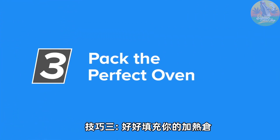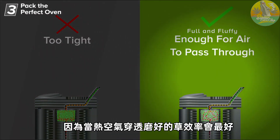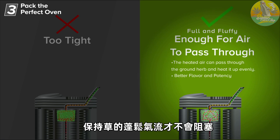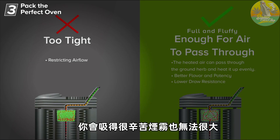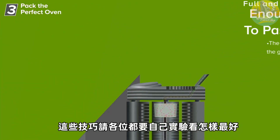Tip number three: pack the perfect oven. Most weed vapes have specific instructions on how much herb should be placed in the chamber, but the general rule of thumb is to pack a full and fluffy oven. The reason is that dry herbs work best when the heated air can pass through the ground herb and heat it up evenly. In addition to getting better vapor, you will also get better flavor and potency, because you will be extracting more of the active substances in the dry herb. Packing a fluffy oven will lower the draw resistance so you don't have to inhale as hard from the mouthpiece. Packing too much herb in the chamber reduces the airflow, which means that you have to inhale harder, which means that you won't get a lot of vapor. The perfect oven is fluffy and even, and just like with any other item on this list, experiment and understand what works best with your vape.